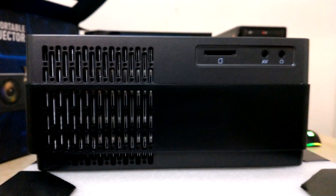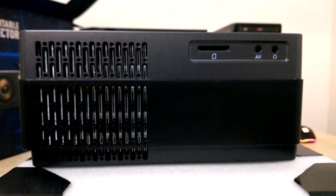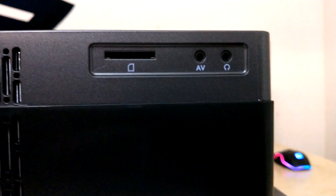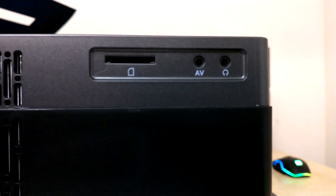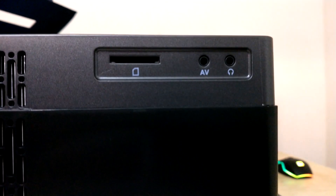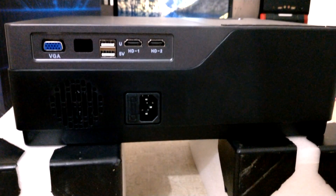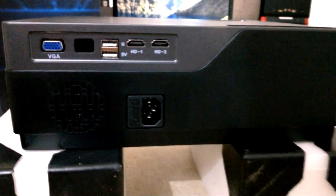On the right side of this projector there is an air cooling system so your projector will not get heated up. There's also a memory slot, AV port, and headset port so you can use headset or earphones. On the back of this projector there's a speaker, power plug, VGA port, 2 USB ports, and 2 HDMI ports available.